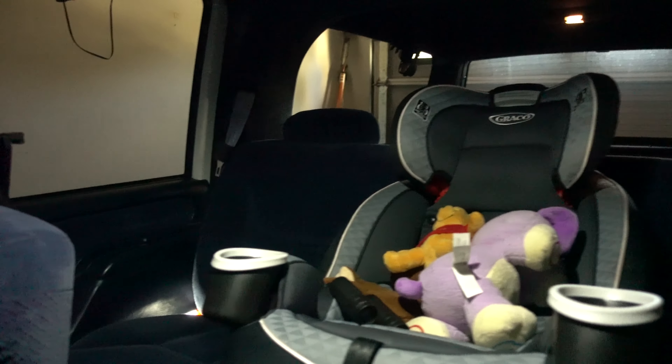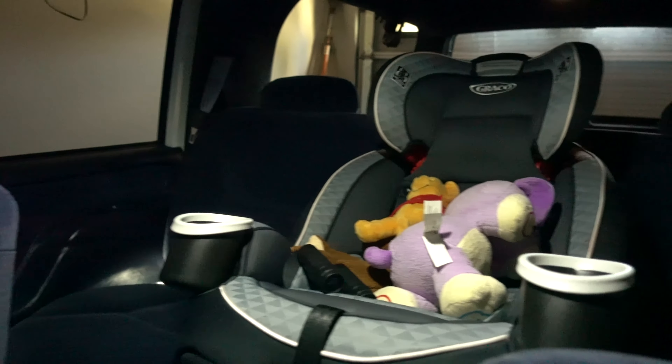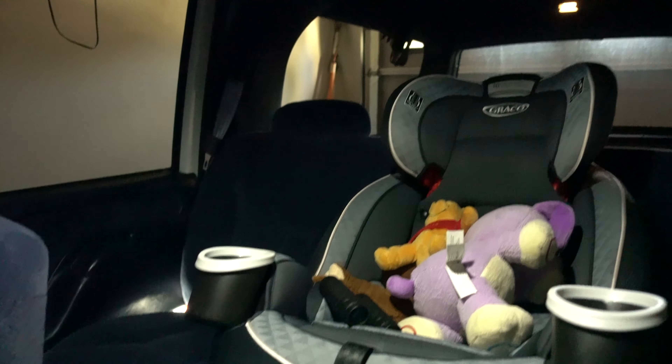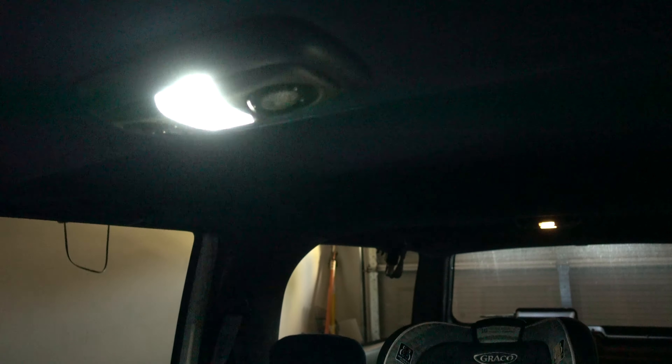Look how much light there is in the car just from that one LED light. It's using a lot less power and making a lot less heat. And if I forget to shut my lights off inside the car at night, it's not going to kill my battery.